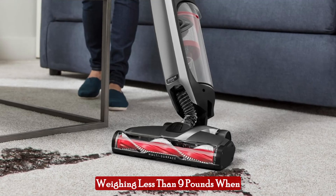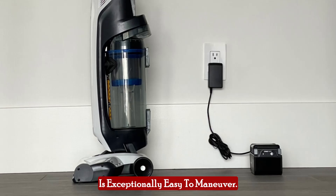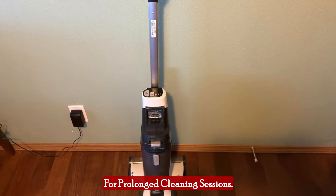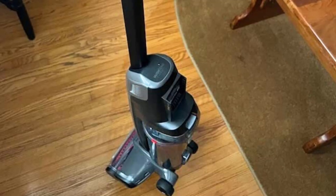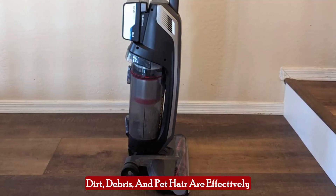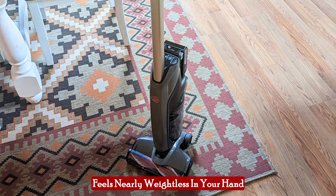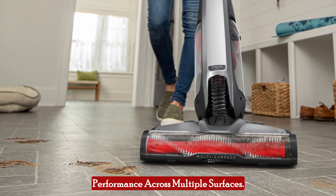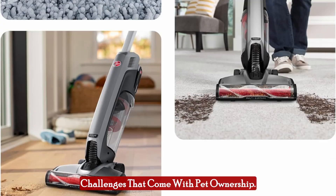Weighing less than 9 pounds when lifted and feeling like only 2 pounds when in use, this vacuum is exceptionally easy to maneuver. The lightweight design reduces arm fatigue, making it ideal for prolonged cleaning sessions. Despite its lightweight, the Hoover OnePour Evolve Pet doesn't compromise on power — its high-performance suction ensures that dirt, debris, and pet hair are effectively lifted from carpets and hard floors alike. Experience the ease of a vacuum that feels nearly weightless while delivering powerful cleaning performance across multiple surfaces.